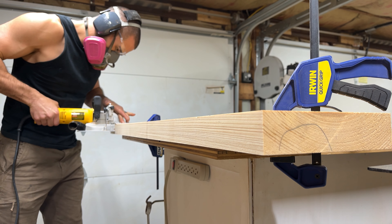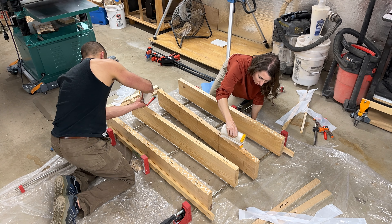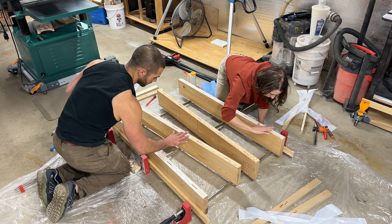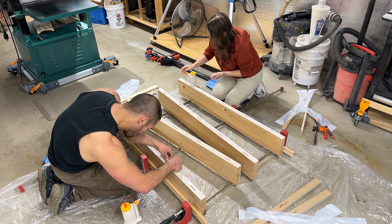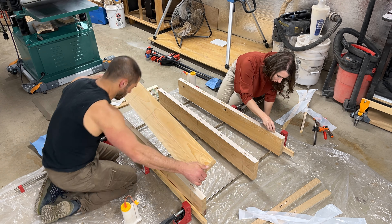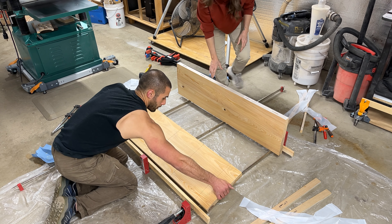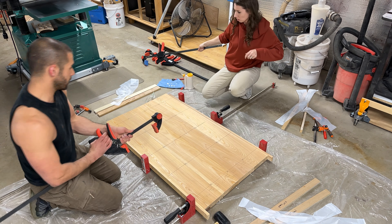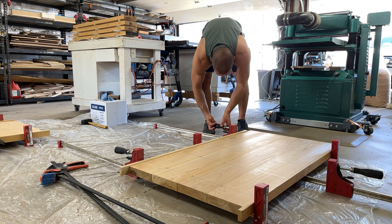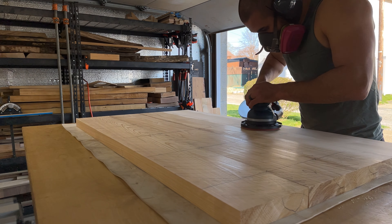Using a clamp we dry fit the panel, then mark out all the locations for our biscuits. Using our biscuit joiner we align it to those lines and make perfectly placed holes. When it comes to officially putting the panels together it helps to have a buddy, especially with more than two boards — it gives you time to put on the glue, spread it, add in your biscuits, and start joining the panels. We then added our parallel clamps and additional clamps as needed. After 24 hours we removed the clamps and hit the top and bottom of each panel with 80-grit sandpaper to remove any bumps or snipe.